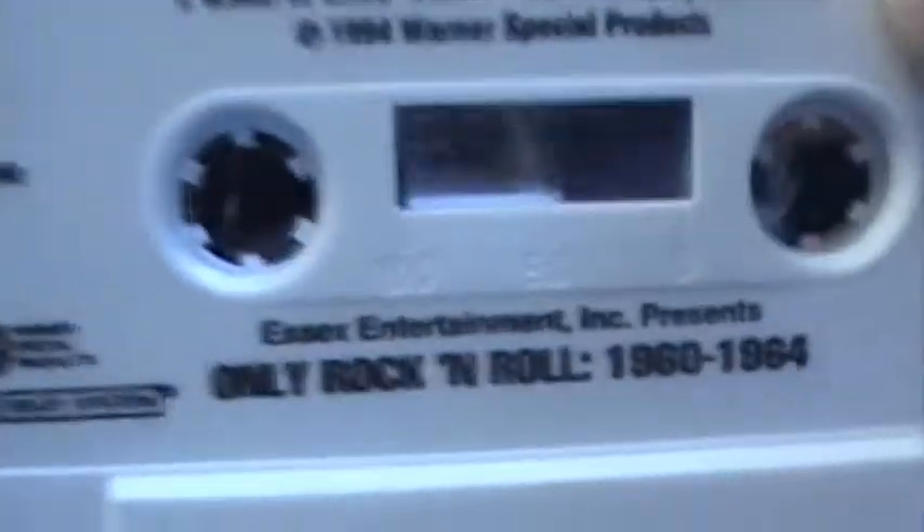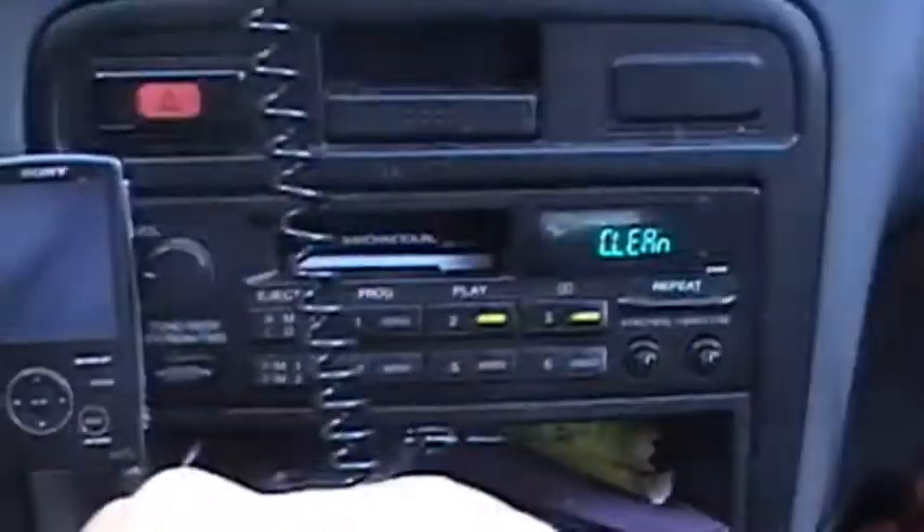Okay, let's take it out. Let's stick this tape back in. By the way, this is a tape I've had for the last 15 years — only rock and roll, 1960 to 1964. A lot of good early rock and roll songs from the early 60s on there. See, it's still flashing clean, but I'll show you how to fix it.